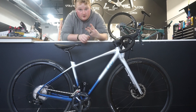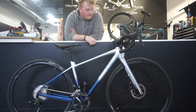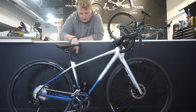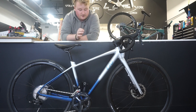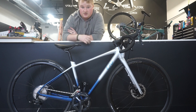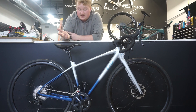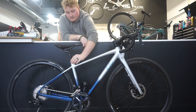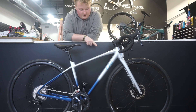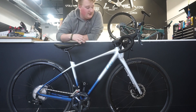This is the Liv Avail AR3 — the same bike as the Contend AR3, just the women's version. Same components, same frame material — full carbon fork and aluminum frame — same wheels. The only differences are the geometry, the color, and slightly narrower bars. It also comes with a women's-specific saddle, which is a huge advantage since most women have to buy a new seat with a unisex bike. It's a beautiful bike and comes in a yellow-to-red color fade — way sweet.